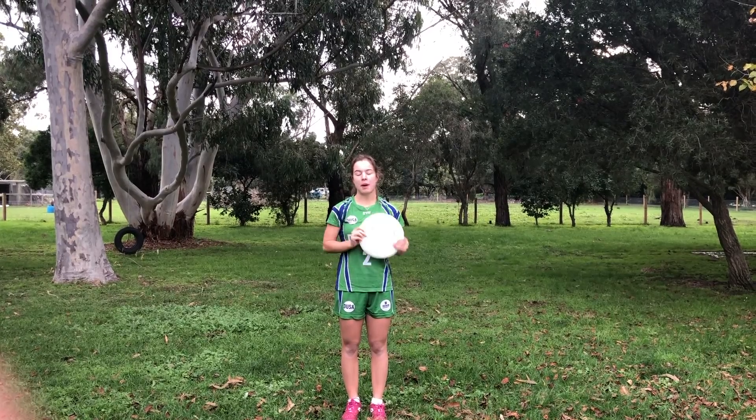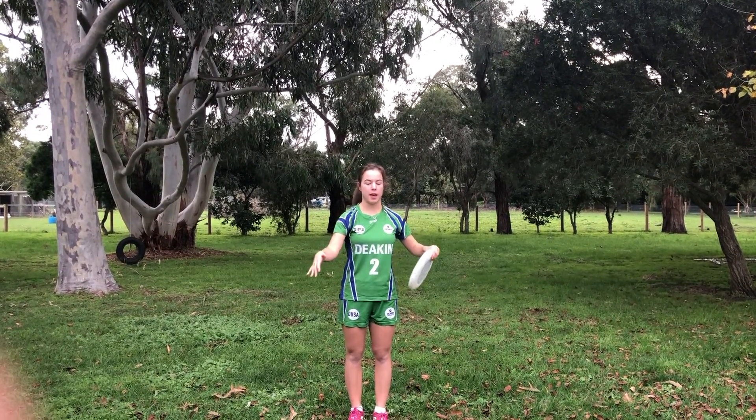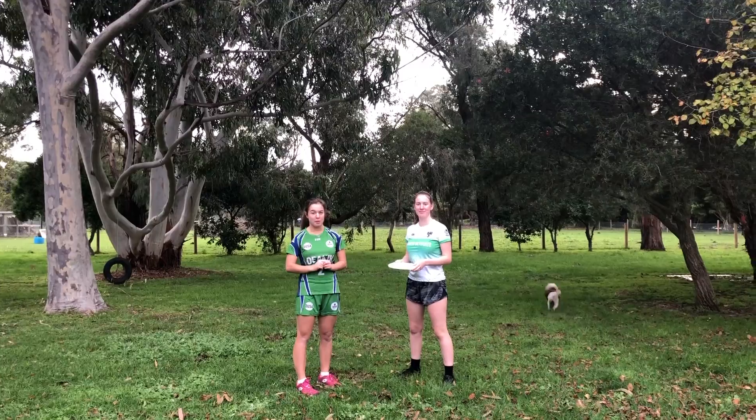Only one person can be on the mark, so if there's two people within the marking area then that's what's called a double team and that's not allowed. This is an example of double teaming.